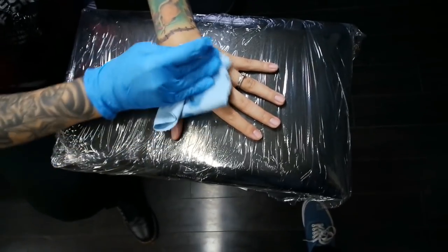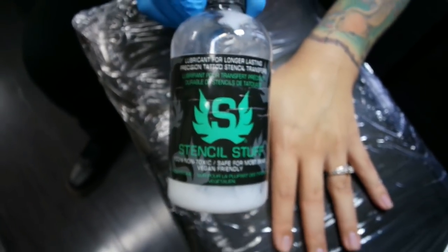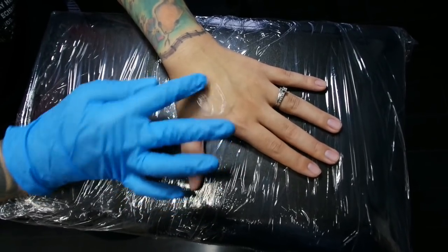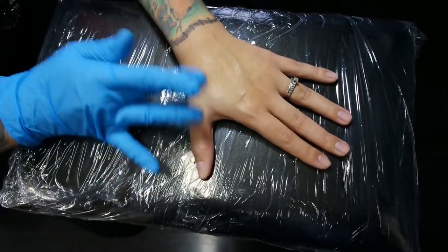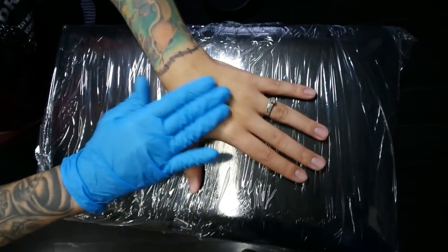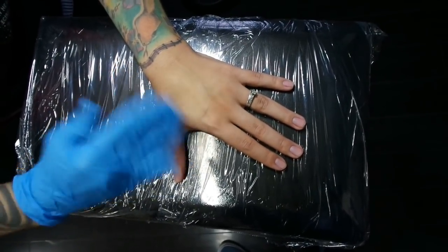Then we're gonna take some stuff called stencil stuff — some artists use other products — and this is gonna help the stencil for the tattoo design to actually stick on the skin. We're just gonna put a really thin layer onto the skin so that the stencil will stick on there real nice. If you're getting a design freehand drawn on, they're probably just gonna use sharpies and this step will be skipped.